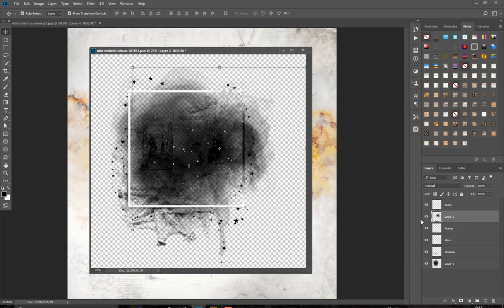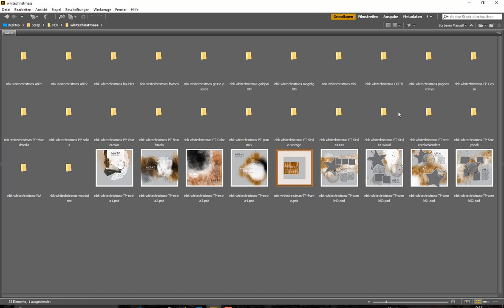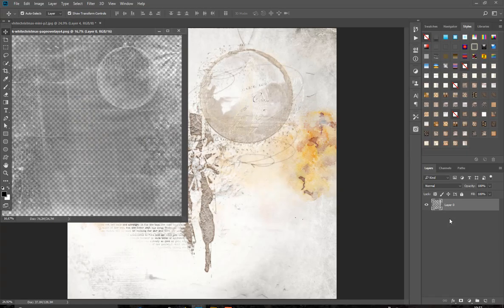But you can also insert a paper in one mask, or apply a style instead. We have four different frames here. And we have the page overlays — you can drag them on top of a paper.